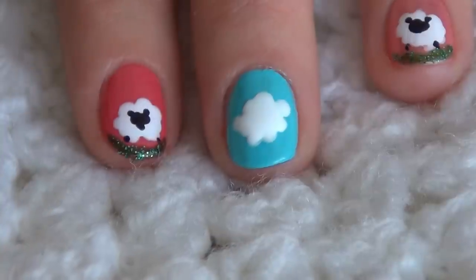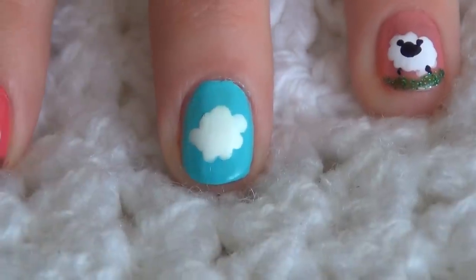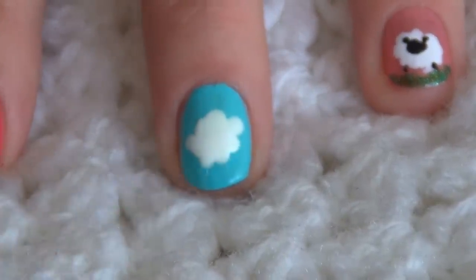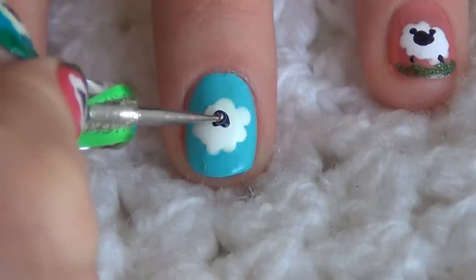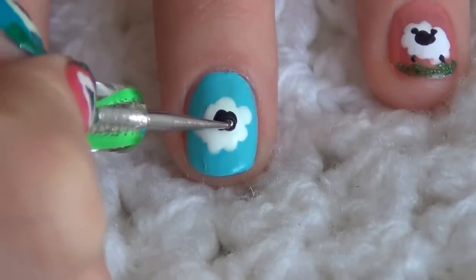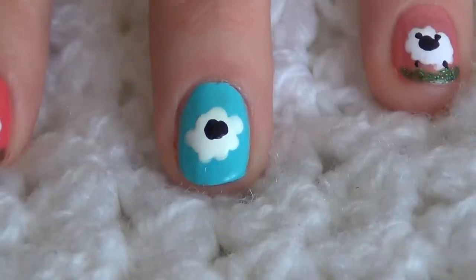You can see that it will make a shape of a body of a sheep — a really funny and nice shape. Now let it dry out for a little bit, and then we will do the head. To draw the head I will be using my dotting tool as well and my black nail polish. You can do the shape either of a heart or just a small dot that will form a small head of your sheep.